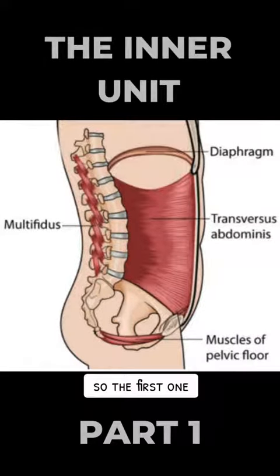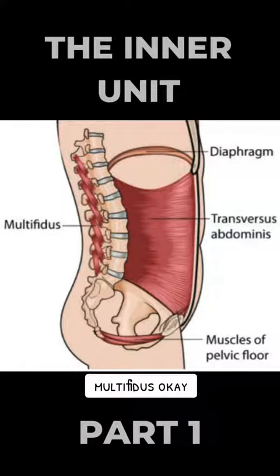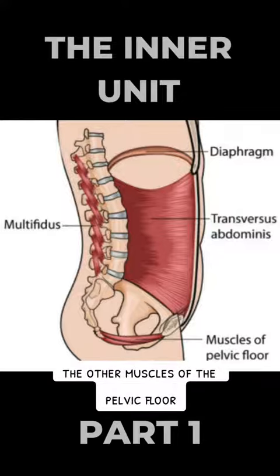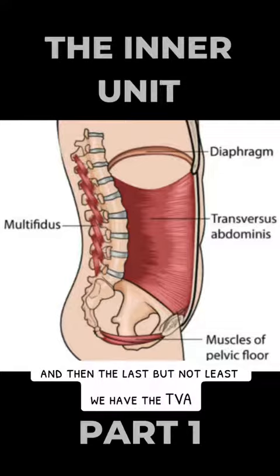The first one you can see on the list is the deep muscles running along the spine — multifidus. Then you have the muscles of the pelvic floor, the deepest abdominal muscles, and last but not least we have the TVA.